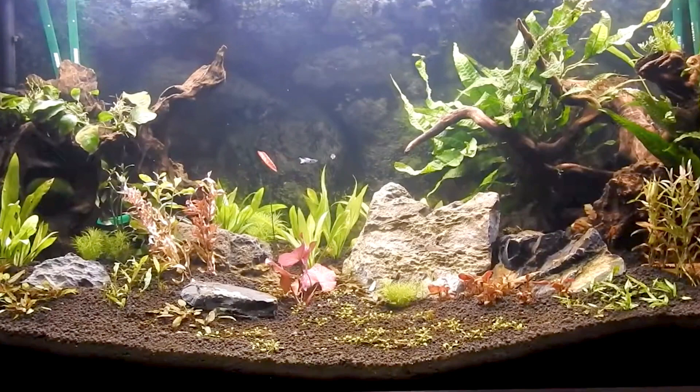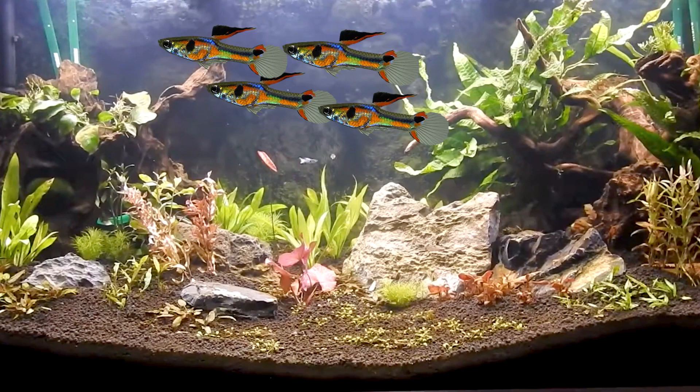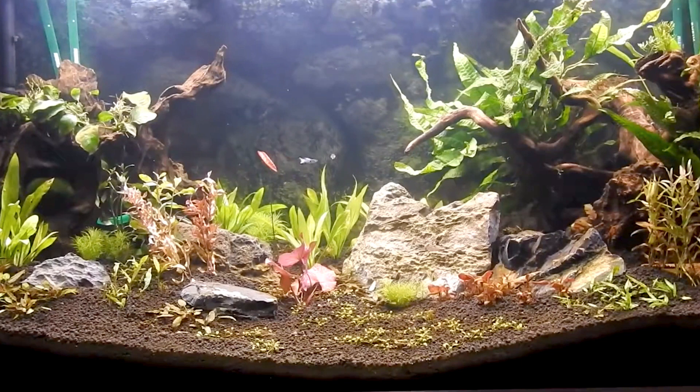I love how this tank is understocked — I can only see an endler over here. But maybe you could add a couple more endlers and some bottom dwelling fish. I think you're trying to grow some carpeting plants at the bottom; once those plants finish growing it is going to look even better. I also recommend adding some taller plants. 3.8 out of 5, keep it up.